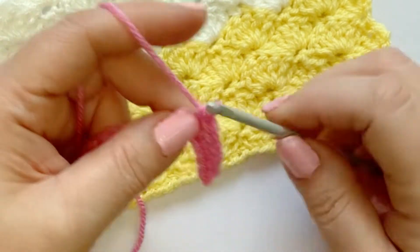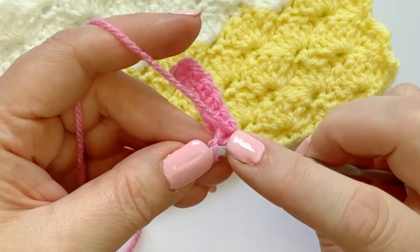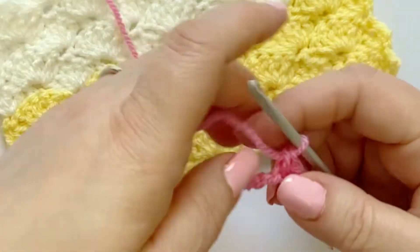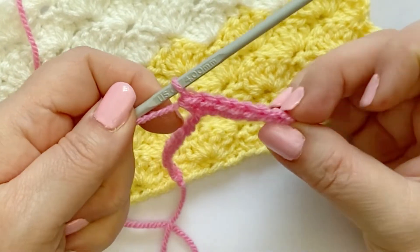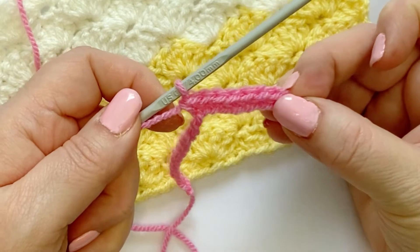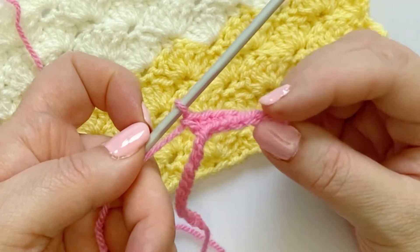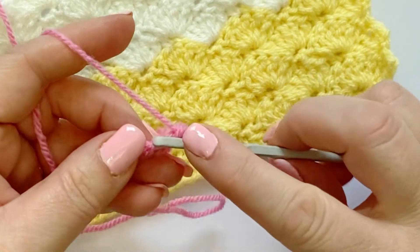I prefer doing the chains in the bump on the back of the chain. There's the top and there is the bottom and they look the same, but I just think it's a bit neater.